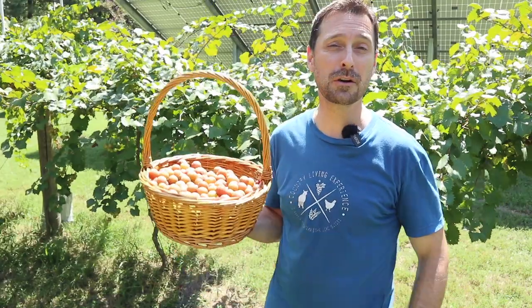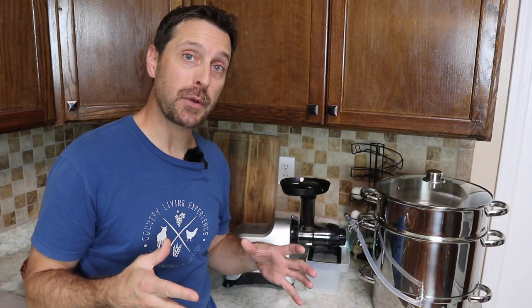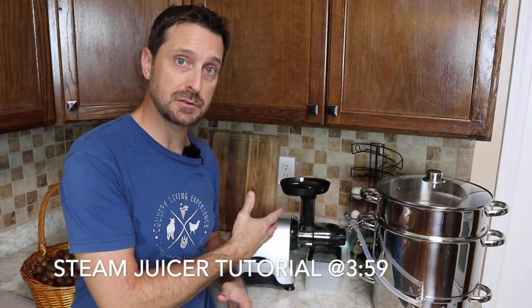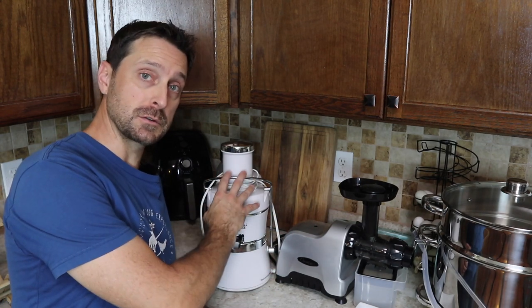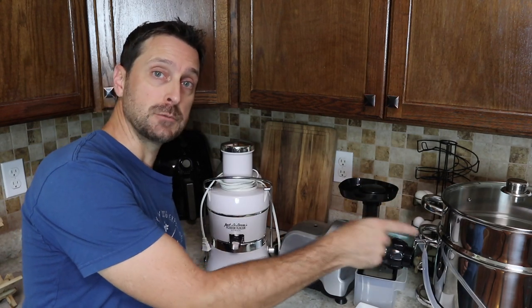Today we are going to be juicing these beautiful Carlos variety muscadine grapes. Before we go through the process of showing you exactly how to use the steam juicer, we're going to talk about how the masticating juicer and the centrifugal juicer work when it comes to dealing with grapes, and especially muscadine grapes because of their grape flesh consistency. There are a lot of videos out there that compare centrifugal to masticating juicers, but they don't compare them to a steam juicer.